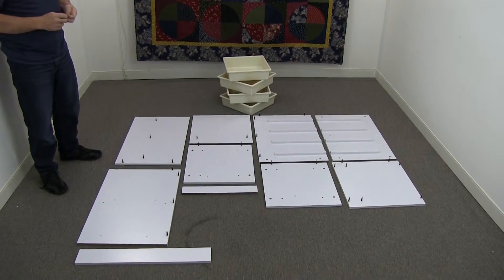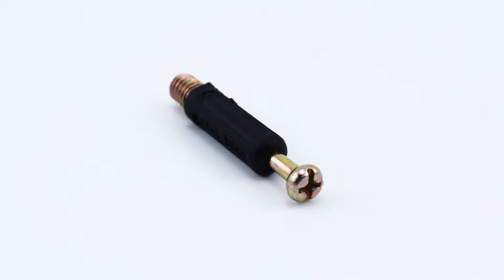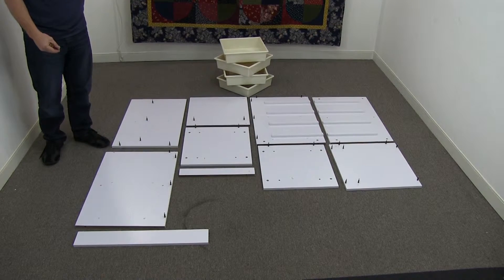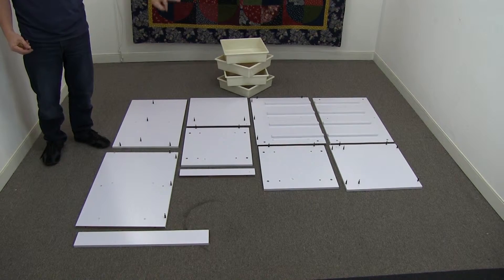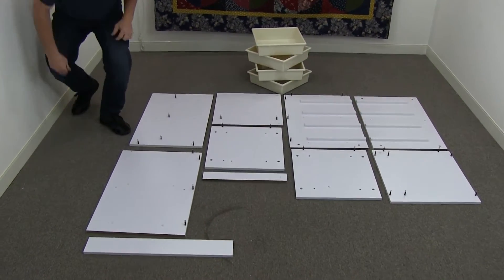Now as you can see, right before we started, what I've done is I've got our what we call our cam screws. This is the cam screw. I've gone and put them all through all the pieces. First thing you do, get them all in first. I've got one here left over to show you so you can see how it's done.